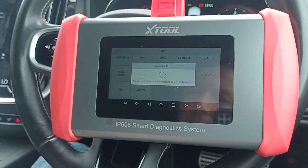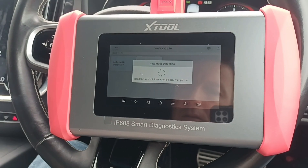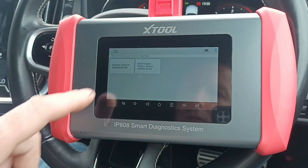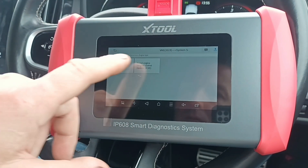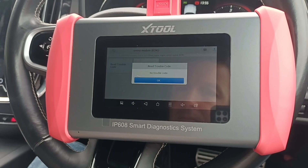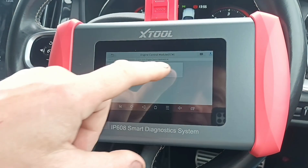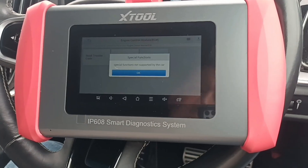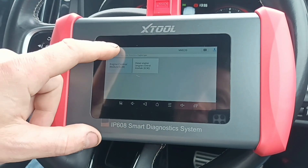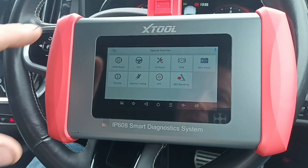We have Volvo there. Automatic detection — engine type. We've got two different modules. Read — no trouble code. We want to see if we can set off a forced regen. Special functions not supported by this car. So I'll take it it's probably not DPF or CANFD supported, but we'll confirm that in a minute.